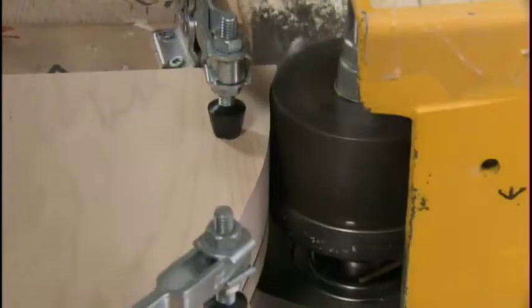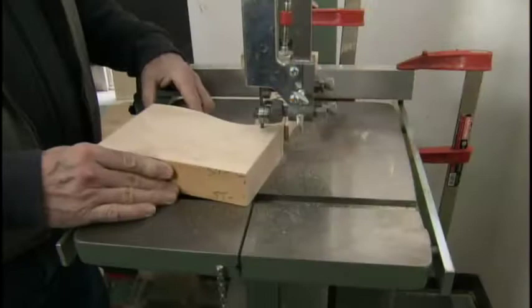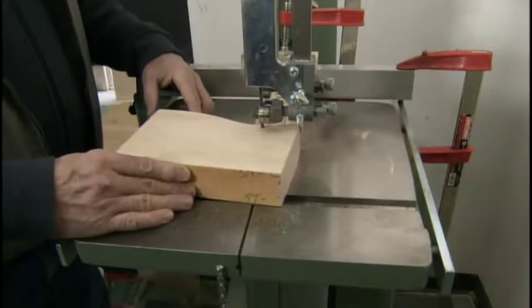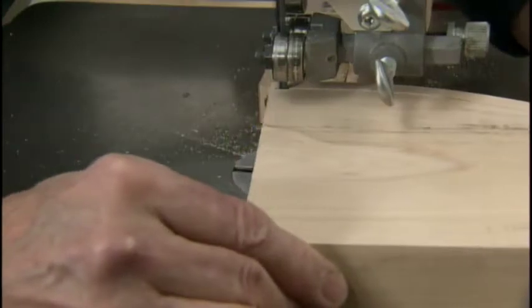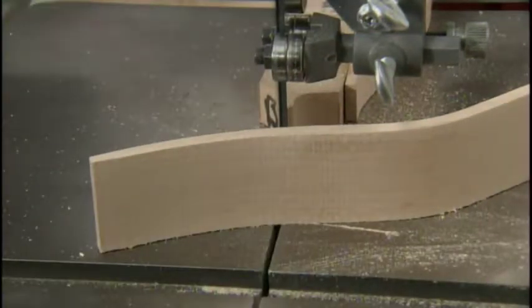They clamp the block to another template and profile the curve on a machine called a wood molder. Then, with a bandsaw, following the curve, the worker cuts the block into strips a quarter of an inch thick. The curve is quite pronounced to give the fork an elegant line.